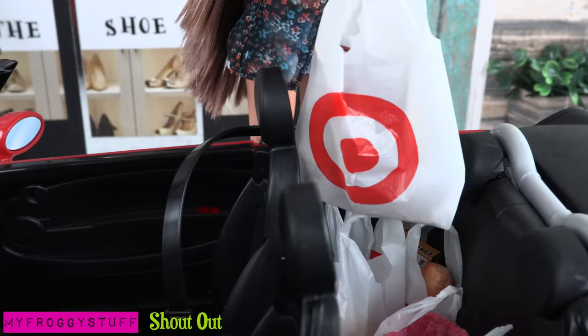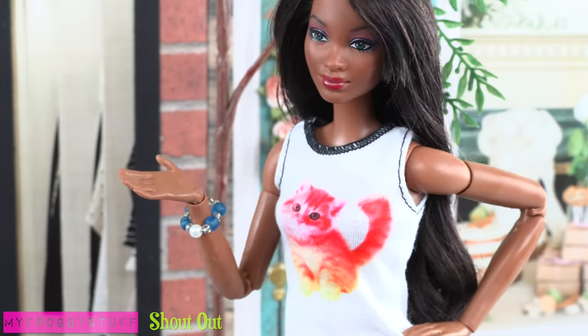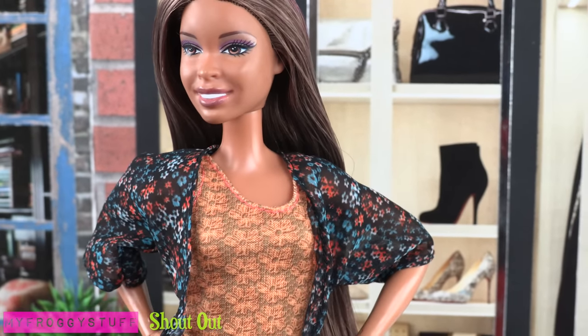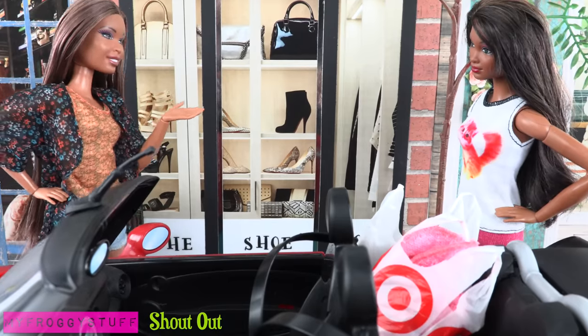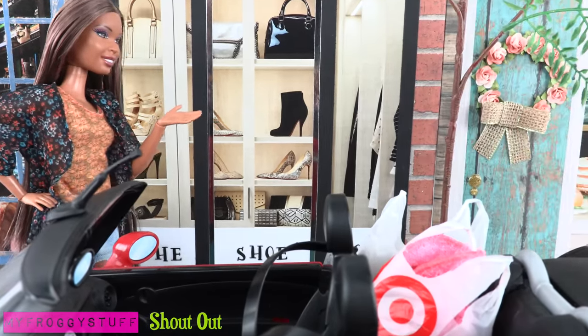And here are those cute little Grecian sandals I've been wanting forever. Wow Sophie, do you think you have enough bags? Well actually, I could use a few more things, but the back seat is already full. But how badly do you want to ride inside the car on the way home? What?